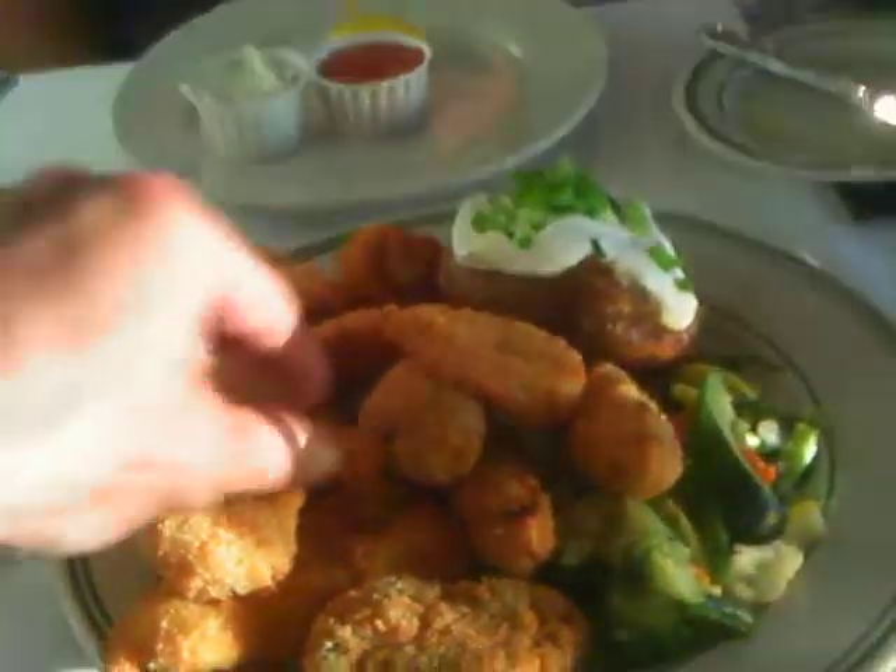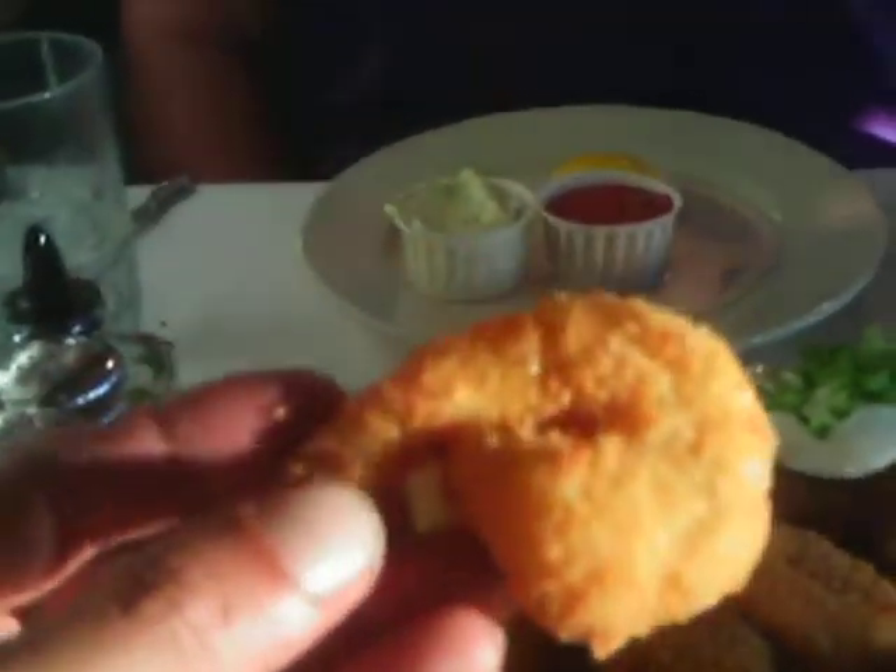Alright, there it is. Look at these prongs — these prongs are just huge. Look at this. This is an oyster, man. That oyster.